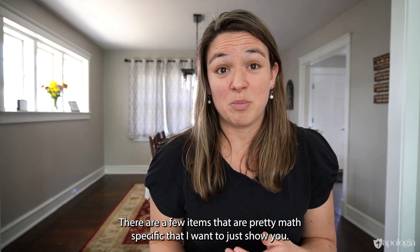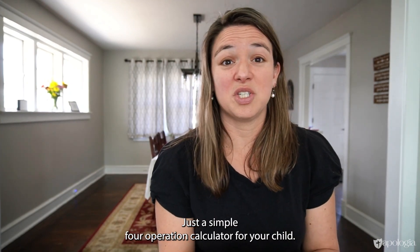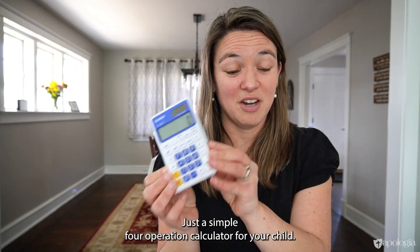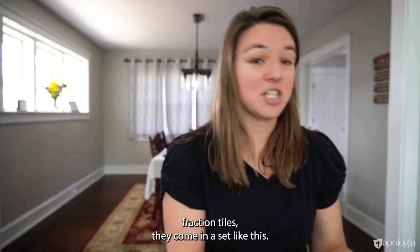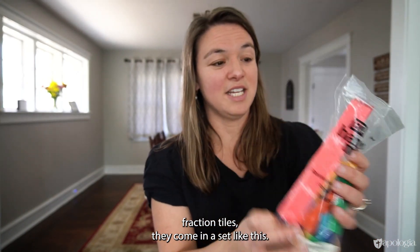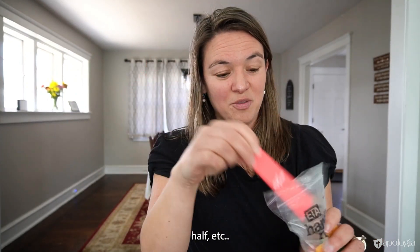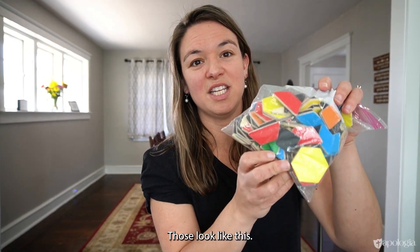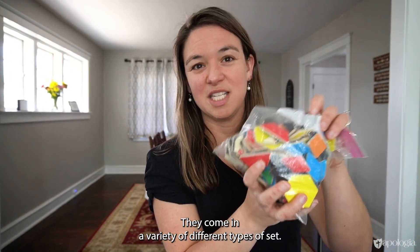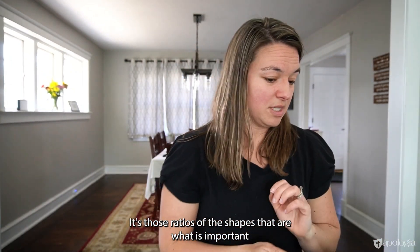There are a few items that are pretty math-specific. You will want a simple four-operation calculator for your child, linking cubes, and fraction tiles — they come in a set with one whole, one half, and so on. You'll also need pattern blocks, which come in a variety of different types of sets. It doesn't really matter what kind you get; it's the ratios of the shapes that are important.